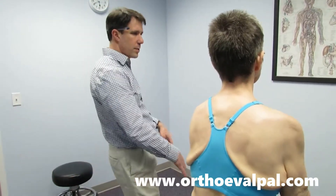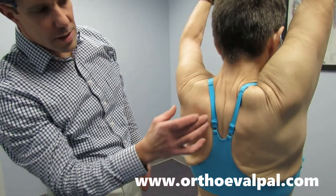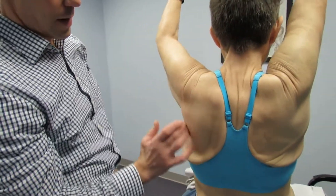The first thing I'm going to ask you to do, Louise, is lift your arms both straight up overhead as far as you can go. And you can see we have some instability right here.